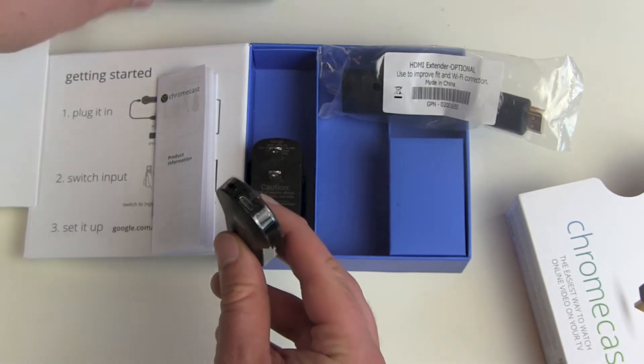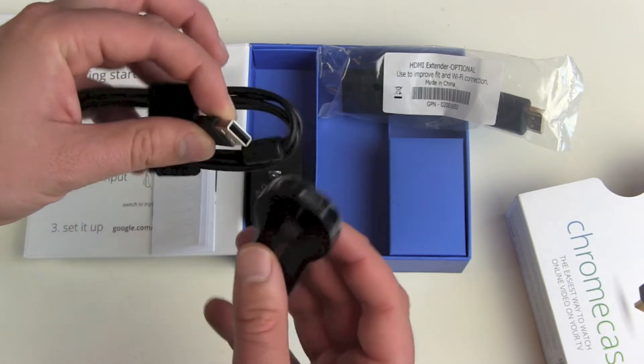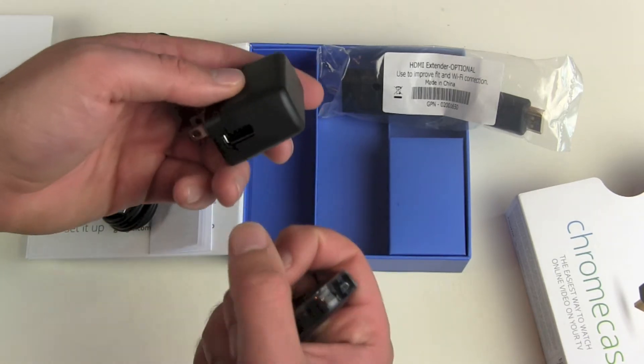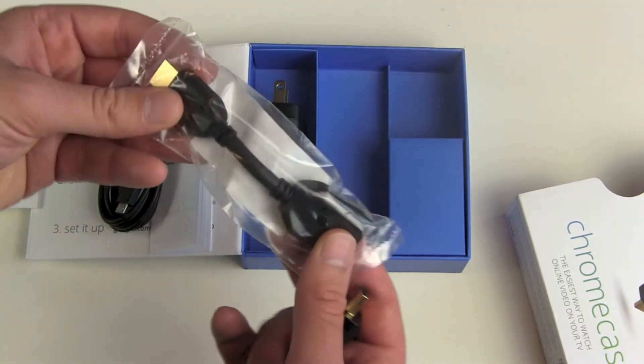On the back side we have our micro USB port, because HDMI does not support any energy transfer. You need to use the micro USB port for power. The Chromecast Stick comes with a wall-plug USB charger, but you can use any other charger as well.